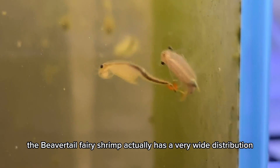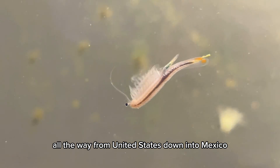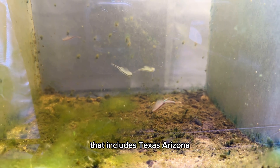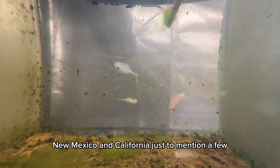The beavertail fairy shrimp has a very wide distribution, all the way from the United States down into Mexico. This species is pretty common in most of the southern states, including Texas, Arizona, New Mexico, and California, just to mention a few.